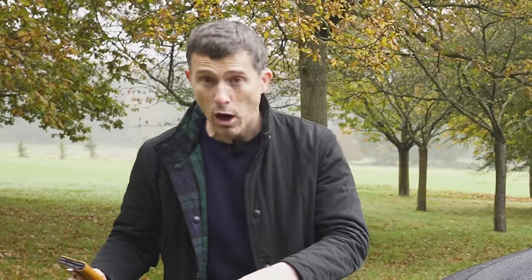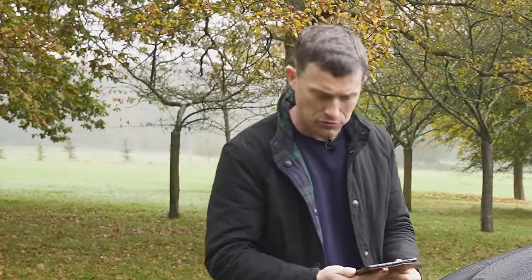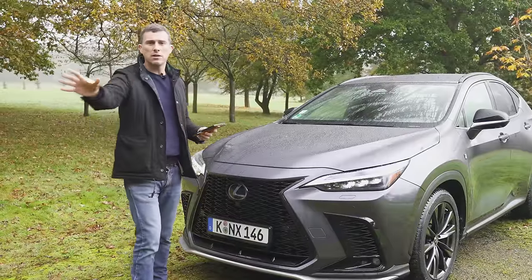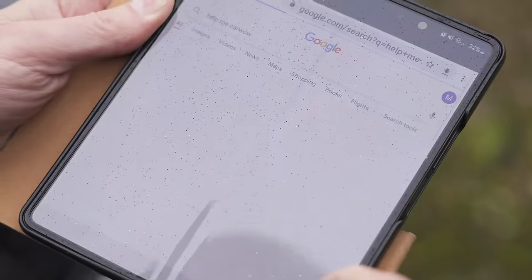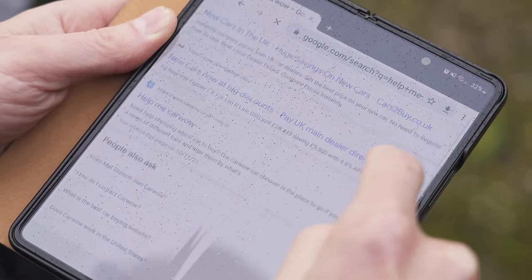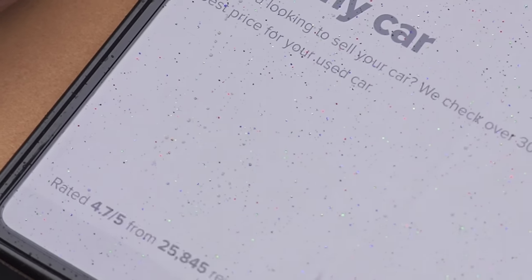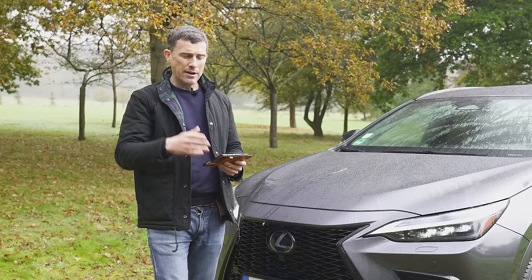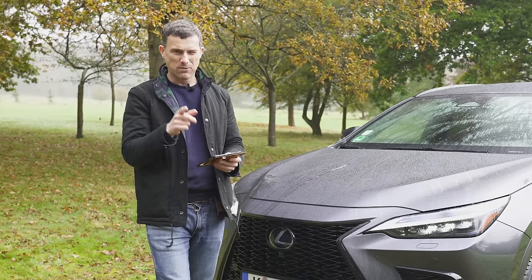Also, if you're thinking about selling your car to get a new car, you need to head to CarWow, because you can now sell your car through us. Go onto our site via the link in the description or by Googling 'Help Me CarWow', select Sell Your Car, put in the details of your car, upload some photos, and you'll get offers back from dealers to make sure you're getting a really good price.